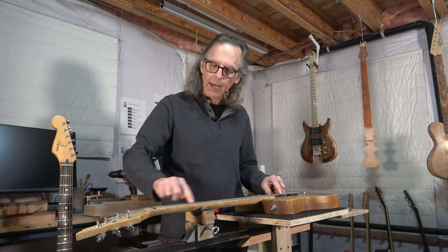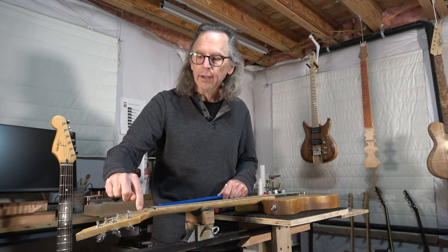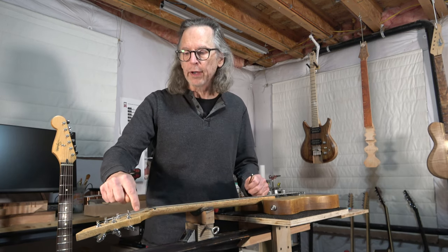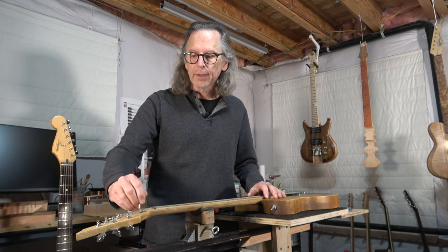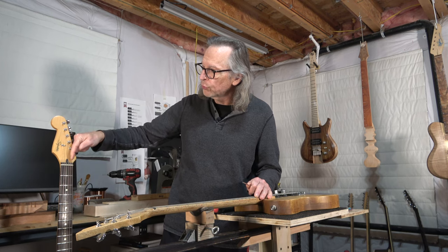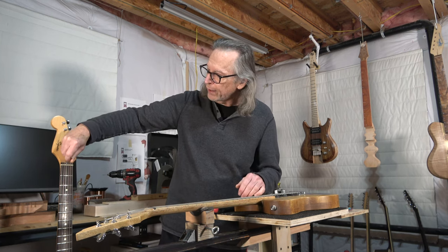All you have to do is route a slot for the truss rod to sit in. In the case of an angled headstock, that slot would continue all the way out of the headstock and stop just shortly after the nut or between the nut and the tuners, and that allows for a smaller truss rod cover with access like so. On a flat headstock like this Fender headstock, the truss rod slot will stop short of the nut and then an access hole is drilled into the neck and the fretboard to provide access for the tool in that hole.